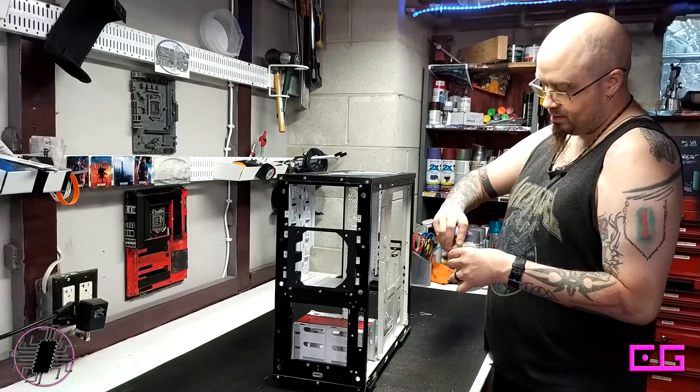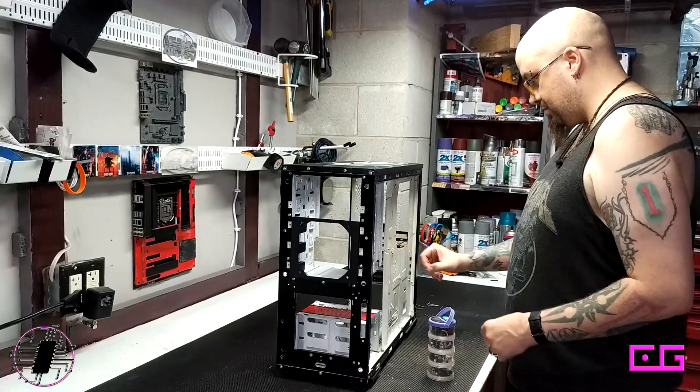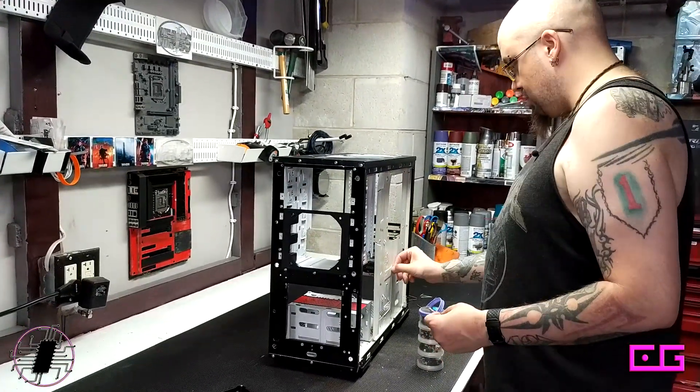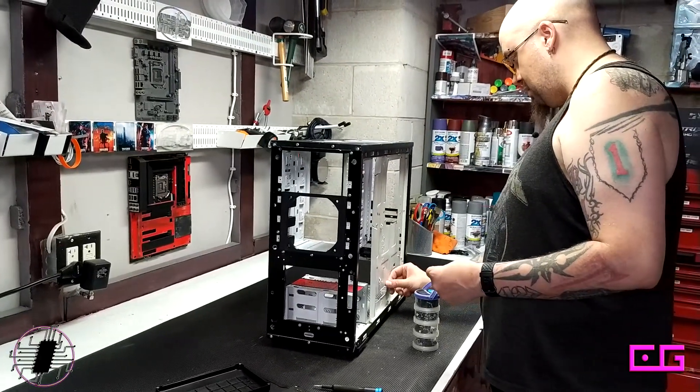The first thing we've got to do is get the power supply back in, and then we need to run cables. What I'm going to try to do this time is run more stuff behind the motherboard.